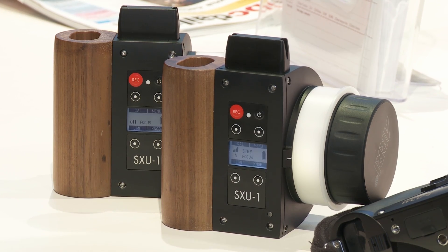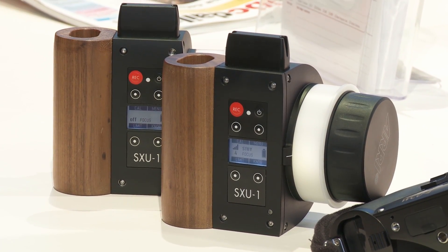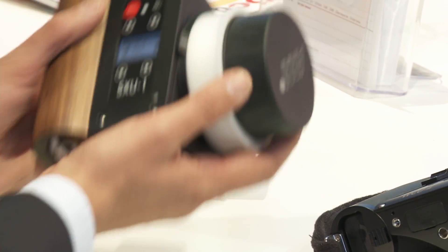Hi, my name is Henrik Voss. Welcome to IBC 2013 at the ARRI PCA booth. I would like to talk you through our new product for our wireless system. At this IBC we are introducing a new hand unit, the single access hand unit called SXU1.